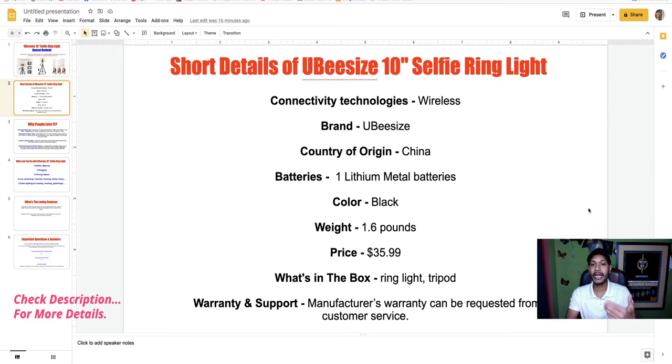For warranty and support, the manufacturer's warranty can be requested from customer service. Now I will discuss why people love this UBeesize 10-inch selfie ring light.